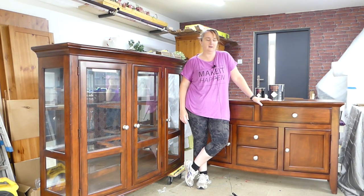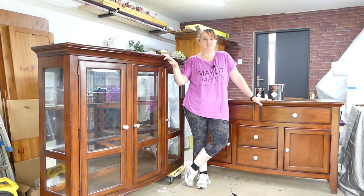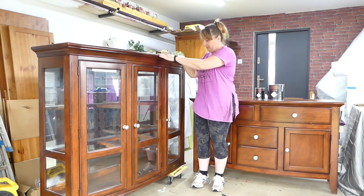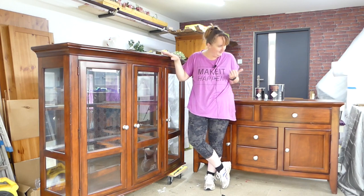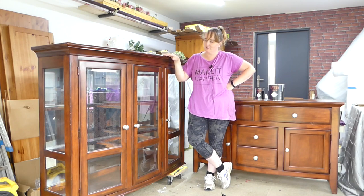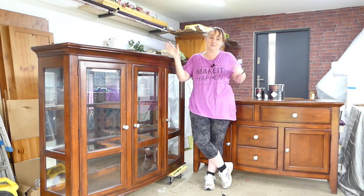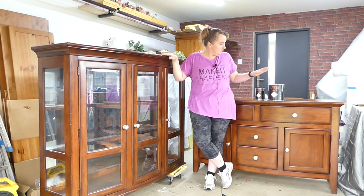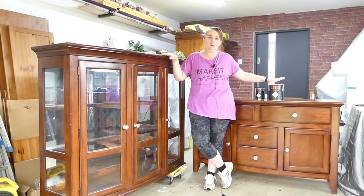Hi guys, welcome to our channel. I'm Vi, together with my husband we are Vi Chalki Furniture. Today we're going to show you a makeover transformation of this big, massive piece — it's a display cabinet. This is the bottom and this is the top of it. The top is too heavy so we couldn't put it at the top, and the workshop is not high enough to actually stage this piece properly for the video.